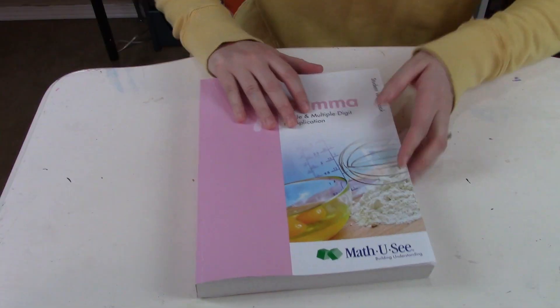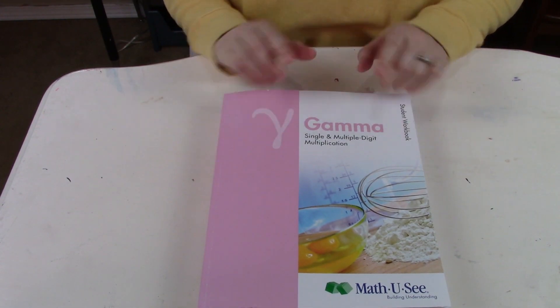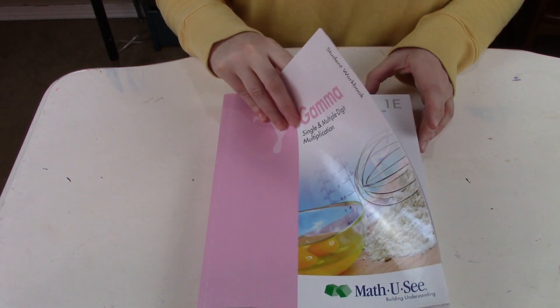We really have enjoyed Math-U-See - it's been a great curriculum. My girls get really excited to see which books they get to move to next, and because it's so linear, it's very easy for them to visualize what they'll be doing. So let me flip the camera around and I'll show you inside the books.